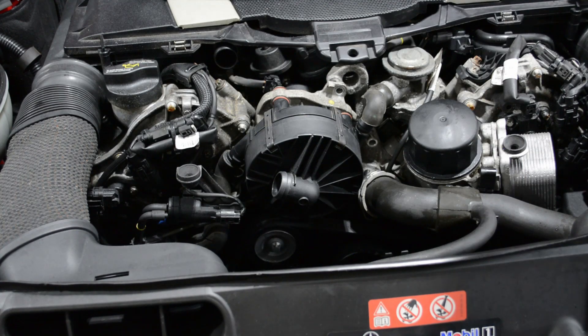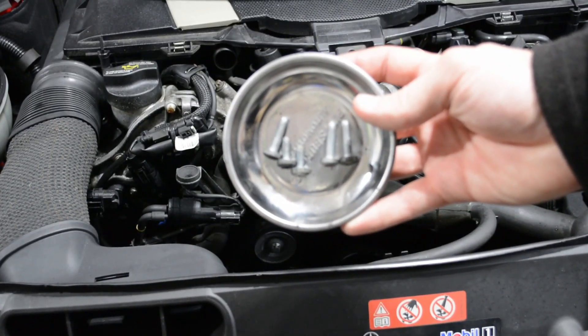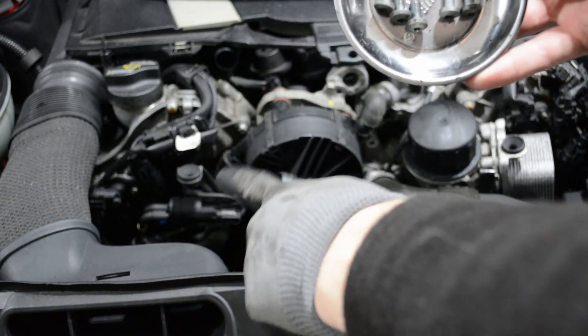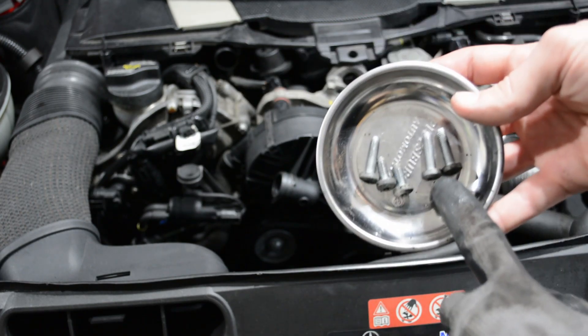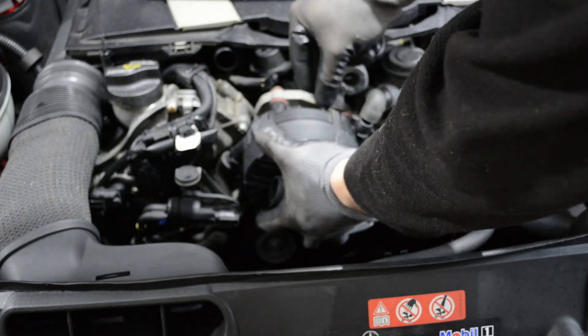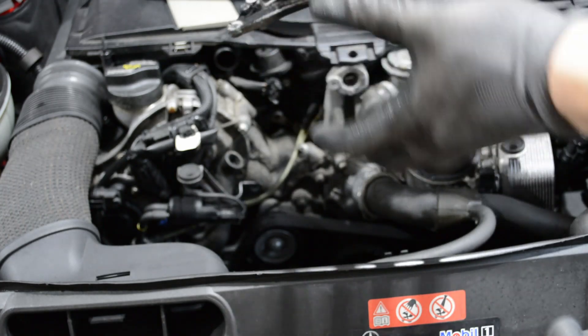I got all the screws out — in total there are five. Going from left on the pump over to the right: there's a long one, then two short ones, and then two long ones on the right. Now with everything disconnected, the pump should just lift out. Just carefully wiggle it — and there it is.